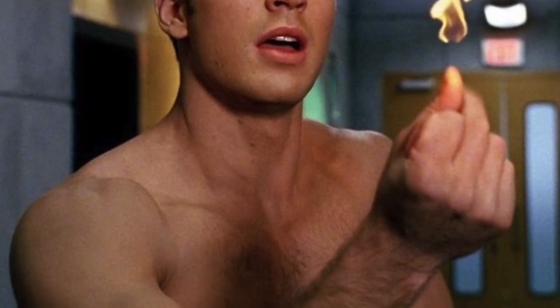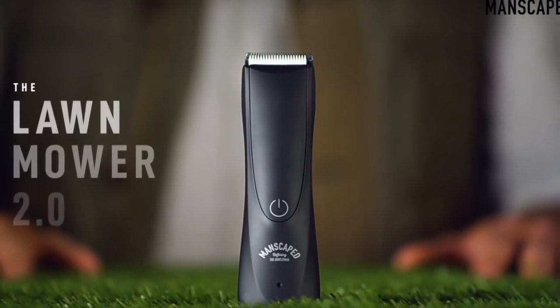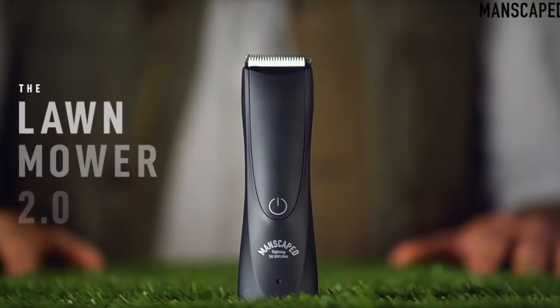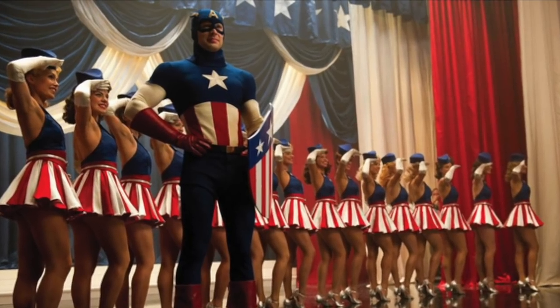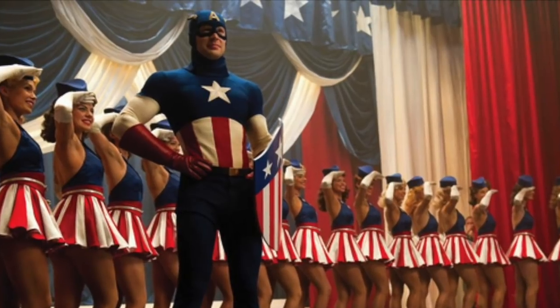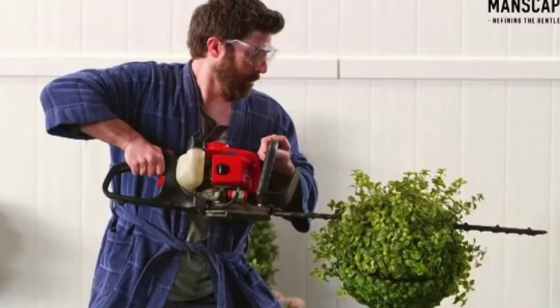And as a gentleman, what did he use to shave, you ask? Well, he used the Lawn Mower 2.0 from Manscaped. Why? Because they're refining the gentleman. If you want to be like Steve Rogers this Christmas, you need the Lawn Mower 2.0. Ladies, if you want your man to be more like Captain America, he needs the Lawn Mower 2.0.